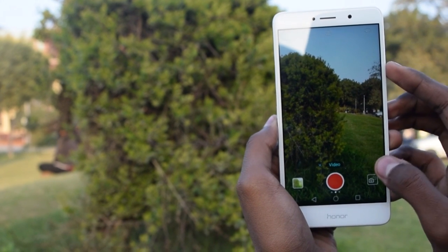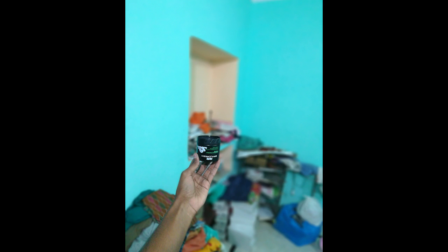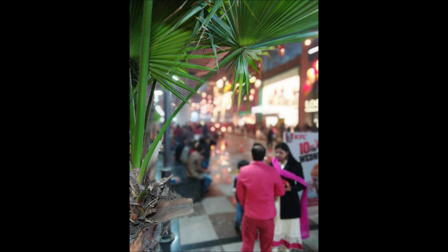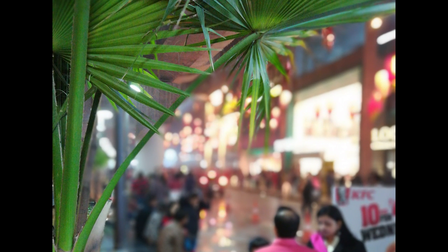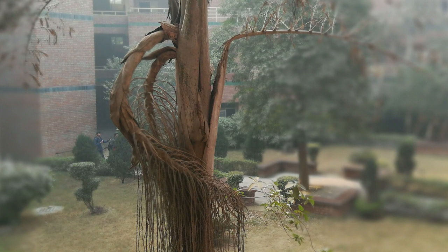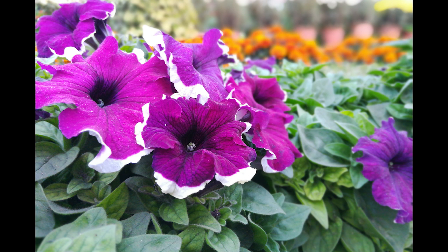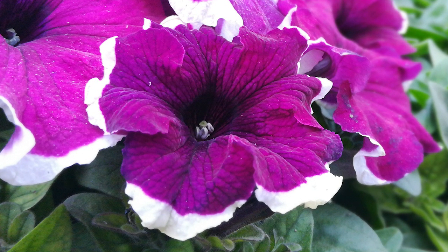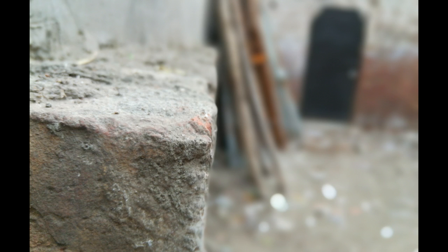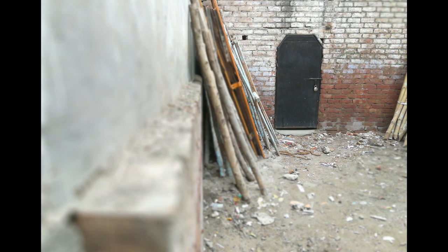This is a sample photo captured in depth sensing mode — hit that thumbs up if you like the blurred background. Here's another sample; you can see the details are quite nice. Although this tree was quite far away, around 5 to 6 meters from the phone, the details are sharp. This flower was very close to the phone and the details are nice. In this shot, the focus was shifted to the nearest brick, and in this one, I shifted the focus to the wall below.